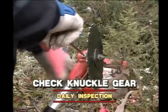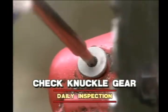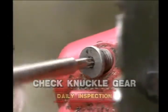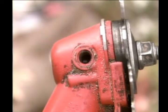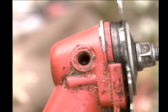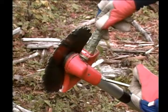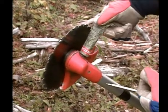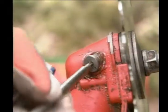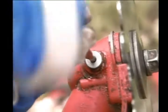Check the knuckle gear for proper amount of lubrication. This is done by removing the knuckle gear plug. Use the proper tool and remove the plug from the blade guard side, thus protecting hands if the tool slips. Once the plug is removed, add the proper grease to the gear case and be sure not to overfill. Reinstall the plug from the blade guard side, once again protecting hands.